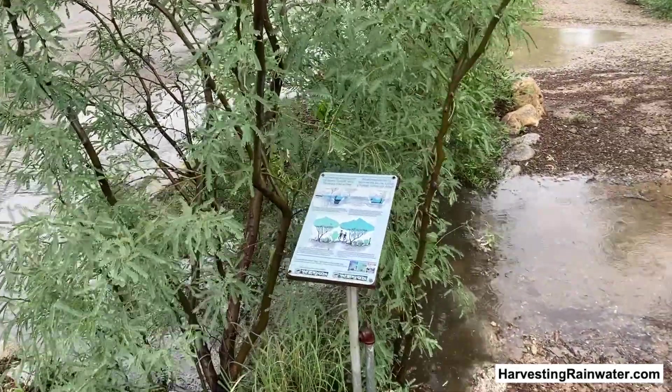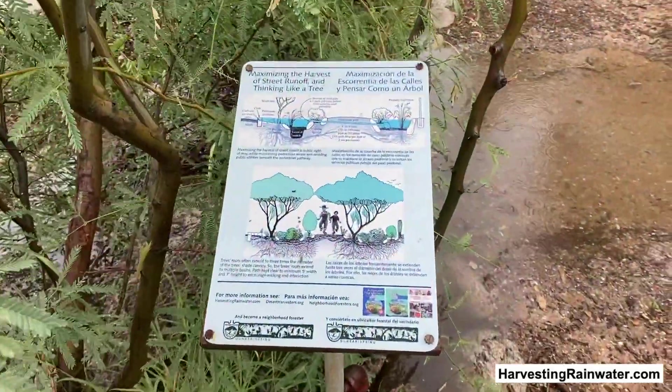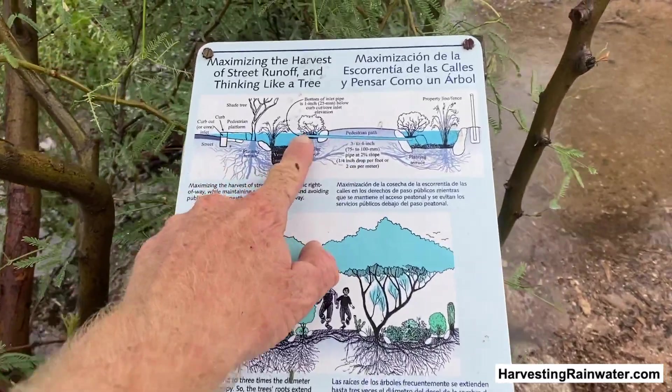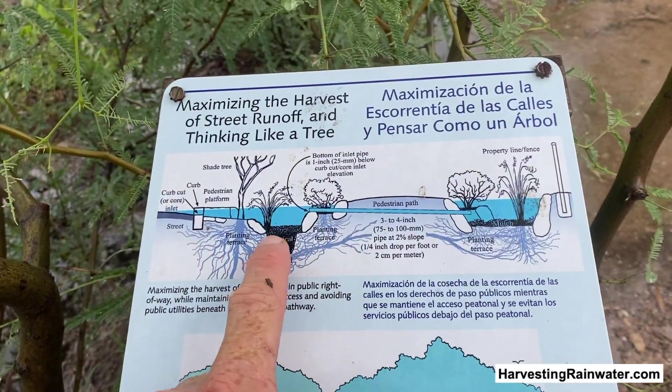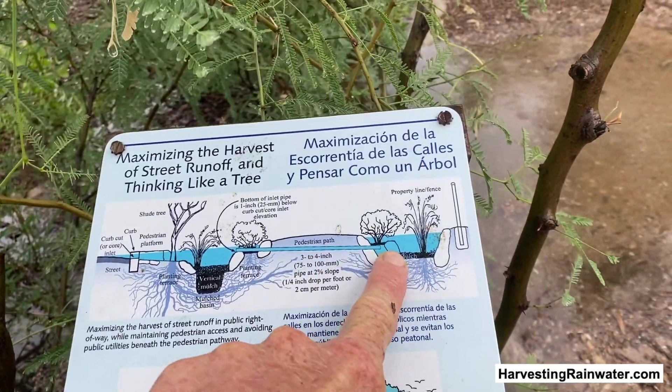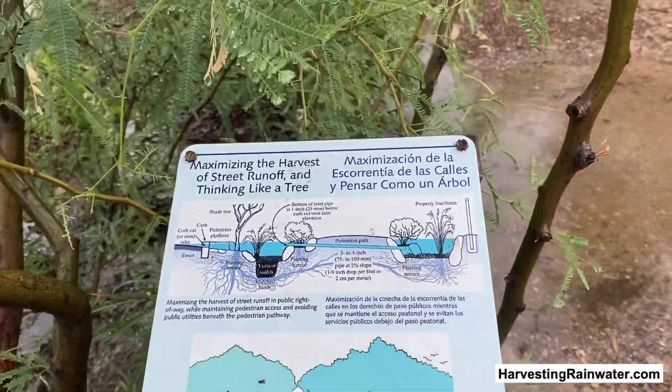I put this little public sign here that shows another option of how you could even put in a pipe from the street-side basin at a 2% slope into the next basin next to the property, and I'll show you how that's done next.